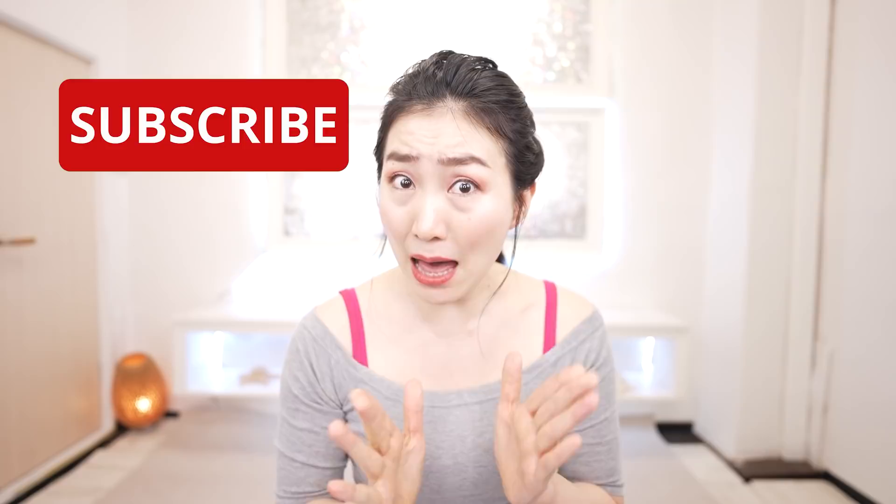Be sure to watch the video until the end for maximum results. In this channel, I share secret habits to make you younger. Please subscribe to this channel to make it a habit. Let's get 20 years younger with me. Here we go!